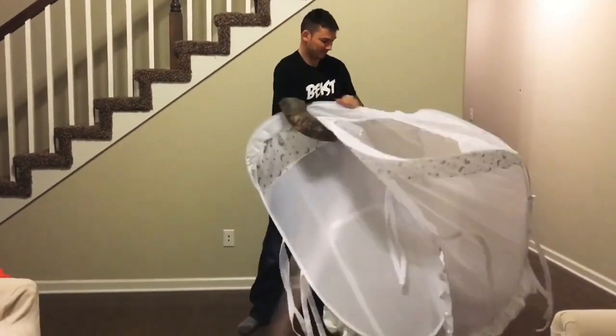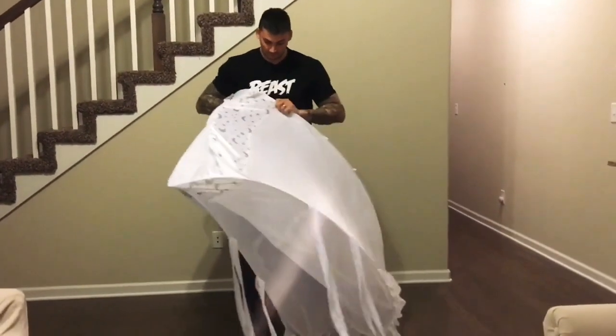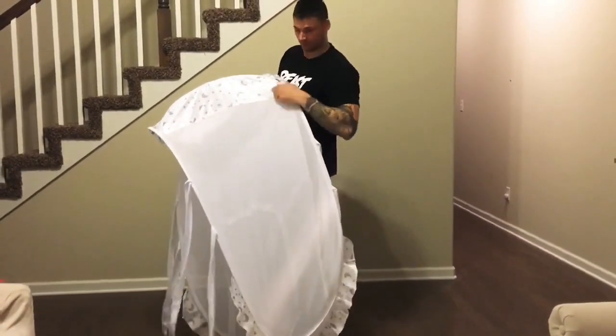Today I'm going to show you how to fold the Pro Baby Safety Canopy. Make sure it's upside down. Reach one corner to the other and this is very important to make sure that it's flush, that it lines up with the other pattern on the other side.